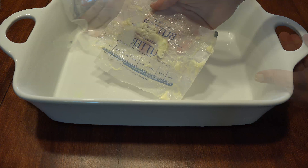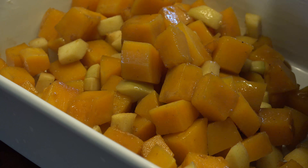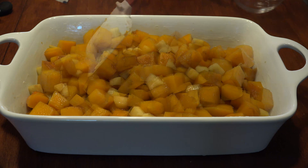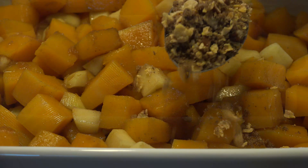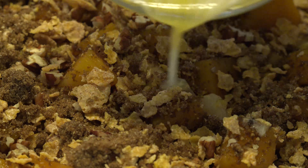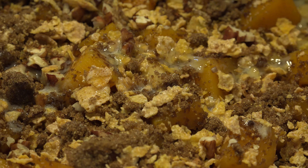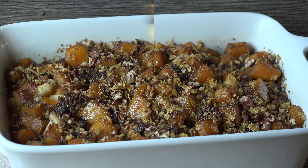Butter your baking dish, add the squash and apple mixture, and make sure you spread it out evenly into the corners. Add a quarter cup of apple cider over the squash, then layer the cornflake mixture on top. Drizzle 2 tablespoons of melted butter on the flakes because it helps keep that crunch while it's baking. Bake in the oven for 35 to 45 minutes, making sure you tent it with foil for the last 15 minutes.